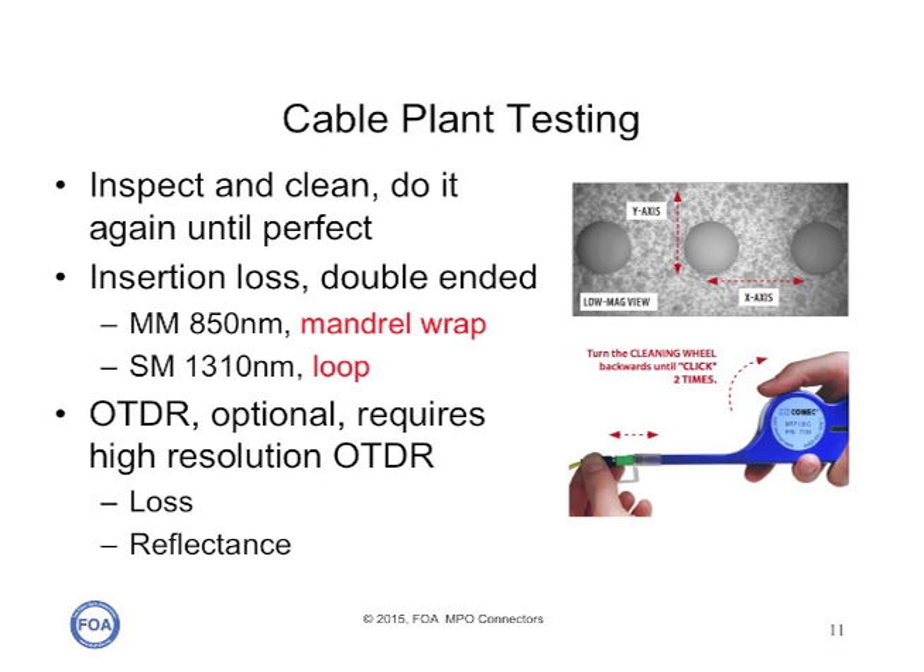The large ferrules of an MPO connector can attract a lot of dust and contamination. Dust on one side of the connector can affect the loss of the fibers on the other side because the ferrule is so big. You need a special microscope adapter to inspect them that requires you to scan across the ferrule, and you need special cleaning tools. If you're cleaning connectors with pins, you may have to use a cleaner that only cleans between the pins. But if you're very careful about cleaning them and keeping dust caps on them, they should be okay.